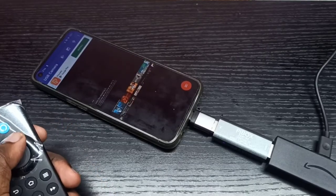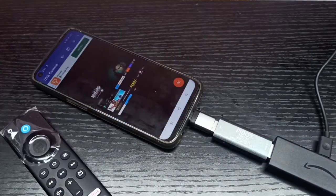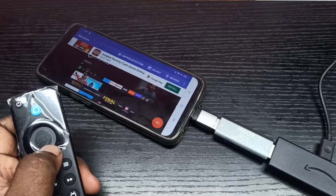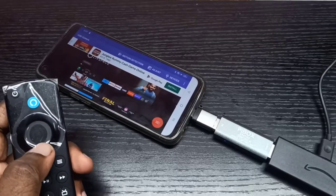I can open Amazon Prime Video, YouTube, Netflix, Channel 5 — everything I can open. This is how we can connect an Amazon Fire TV Stick to an Android mobile phone.